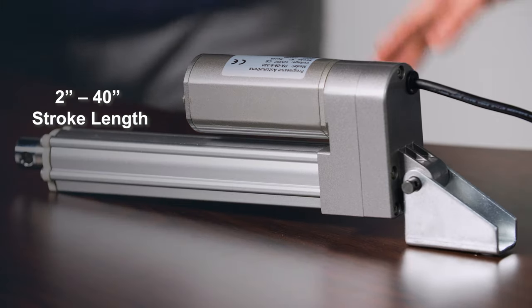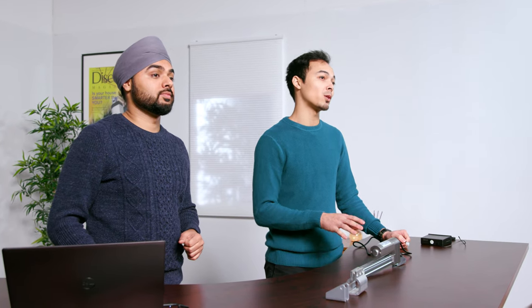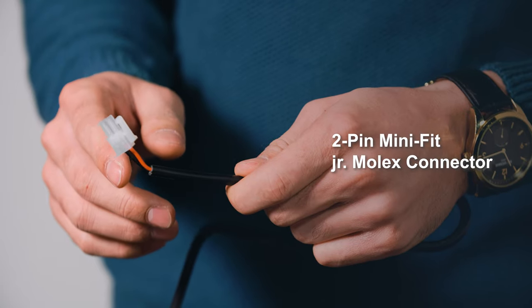The stroke lengths for the actuator range from 2 inches to 40 inches, and it's customizable. The low current draw of this actuator allows for connectivity with most of our control systems, and it comes with a two-pin Minifit Junior Molex connector.